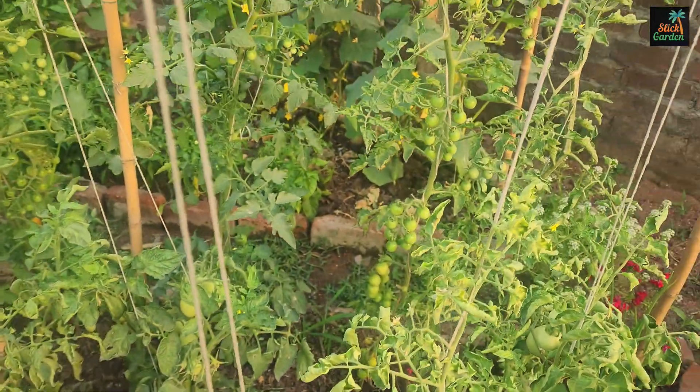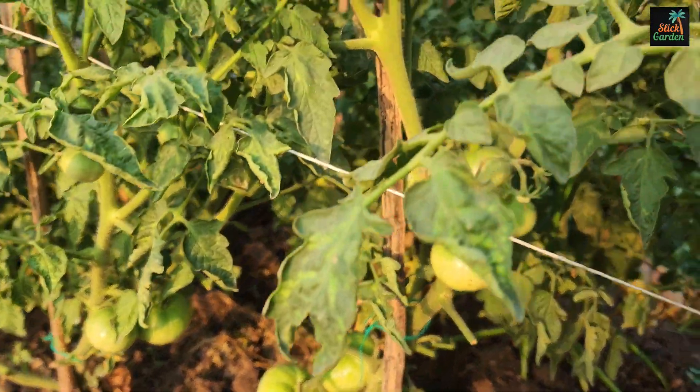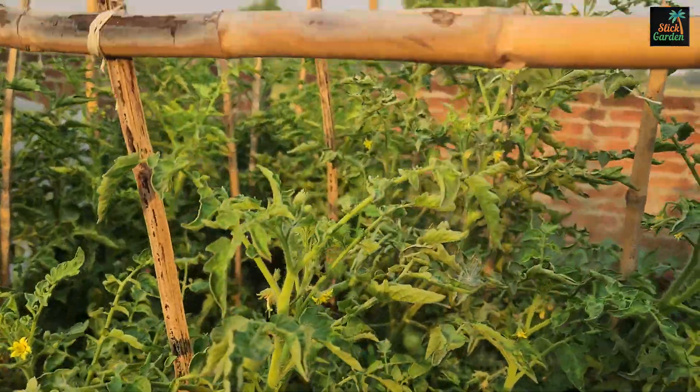These nutrients are required for many aspects of plant growth, such as strong root development, healthy foliage, flower formation, and fruit production.